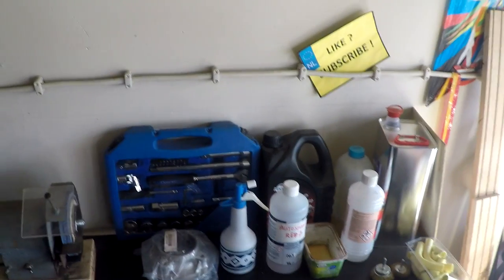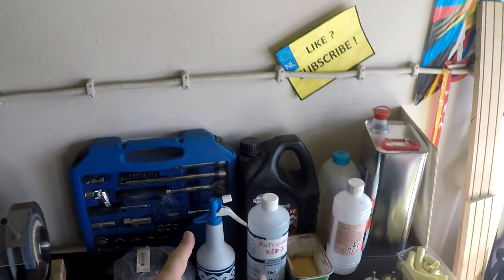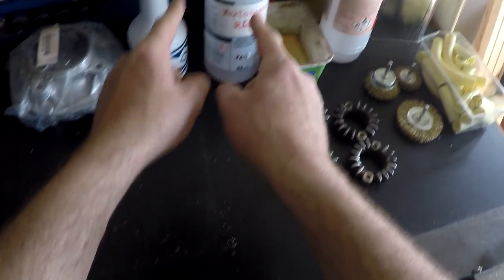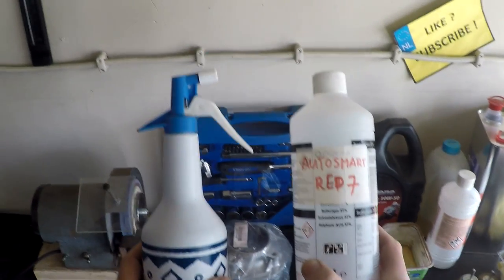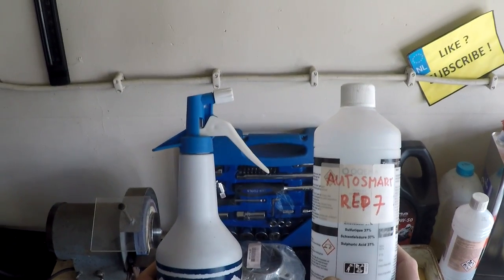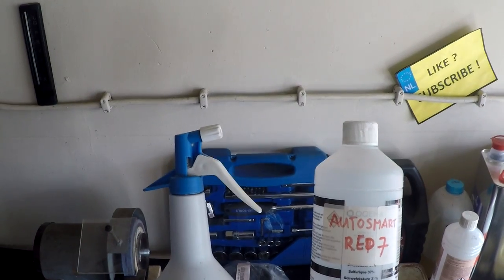Hi, this is Dutch Dutch, coming to you from my shed. I've got a new tip for you. What we're going to do is clean our brake calipers and disc brakes with this fluid here.